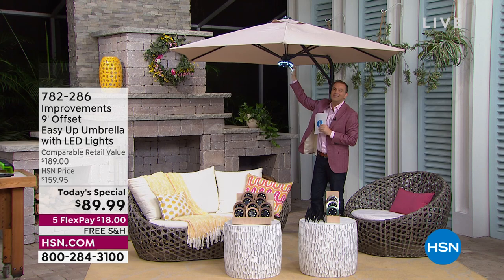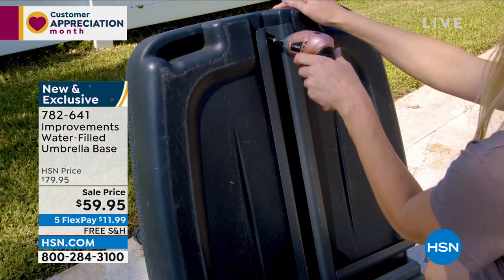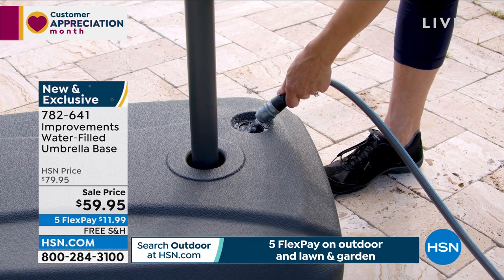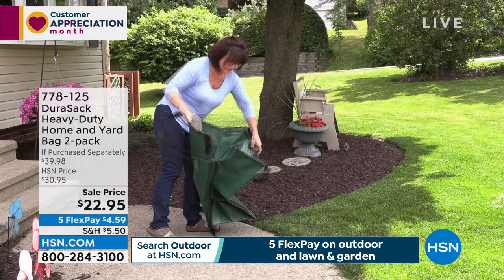Whenever you order an umbrella like this, it's important to have an appropriate base — always ensure it's secured in a proper base of at least 123 pounds and check for stability. Our team wants to make sure you've got the right thing, which is why we have the water-filled base available at $59.95 with free shipping and handling. Truly very limited in availability now.